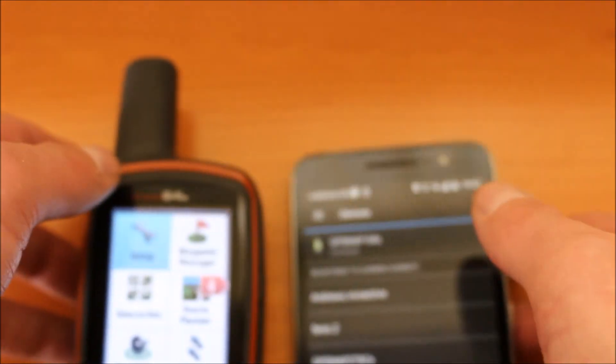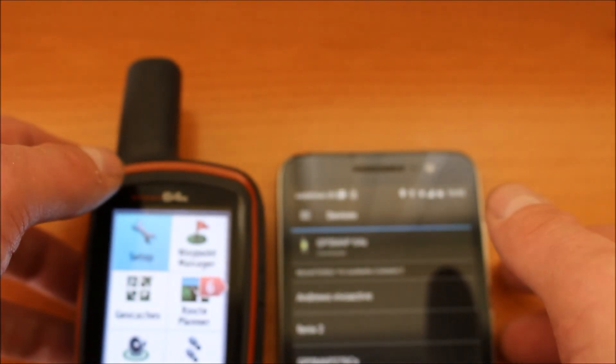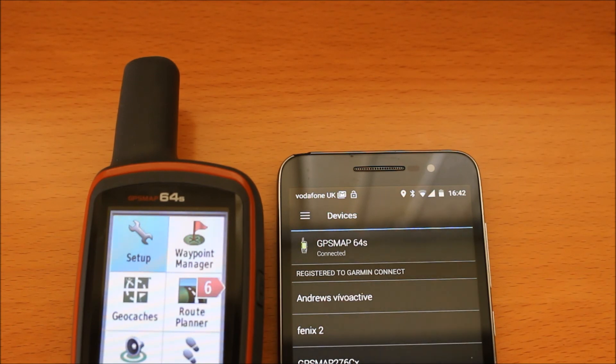I hope you found this video useful on how you pair a Map 64S with the Garmin Connect app on an Android phone. Thanks for watching.